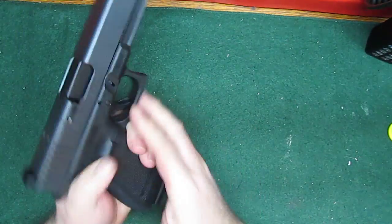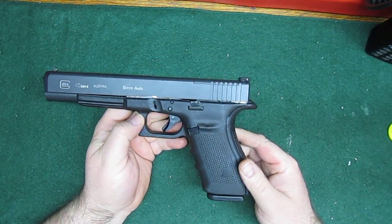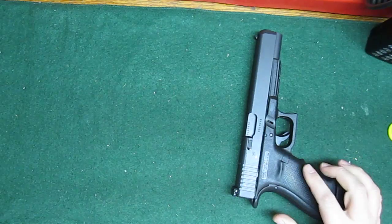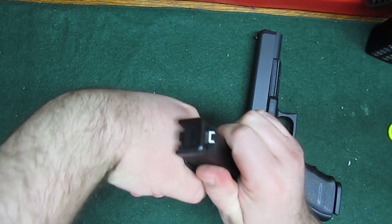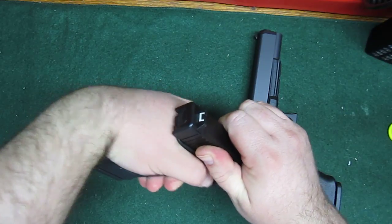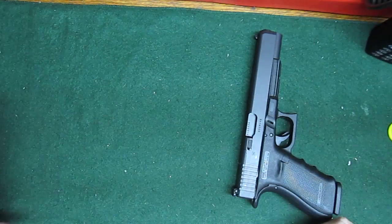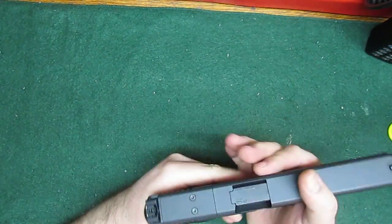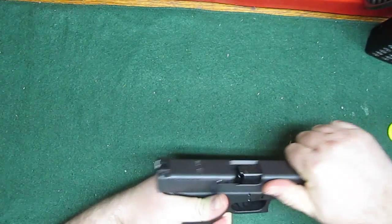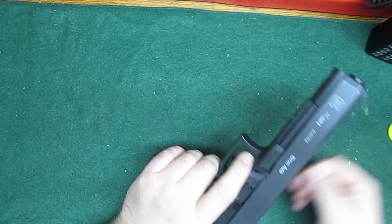I put the beaver tail on it, because the Glocks always sit really low in my hand. When the slide cycles, it's barely just clearing my hand — that little bore axis. It's never been a problem, but I'm anticipating some jump with this gun. So I put the beaver tail on there just to keep it well away from my hand. I don't want to be getting nipped by that.